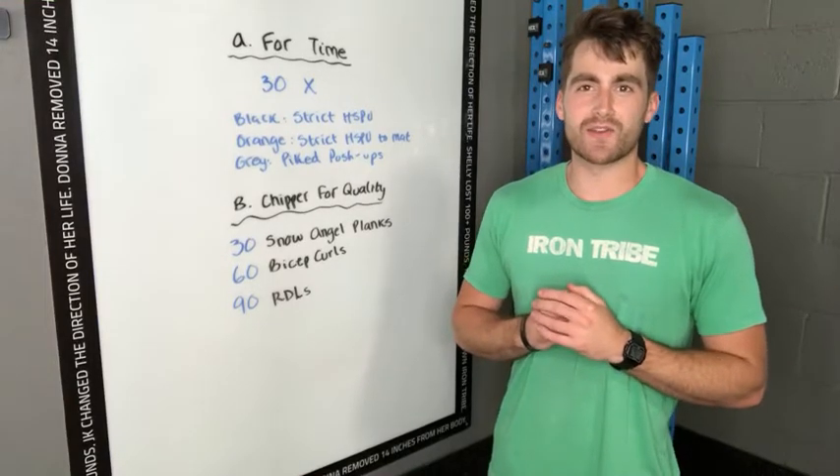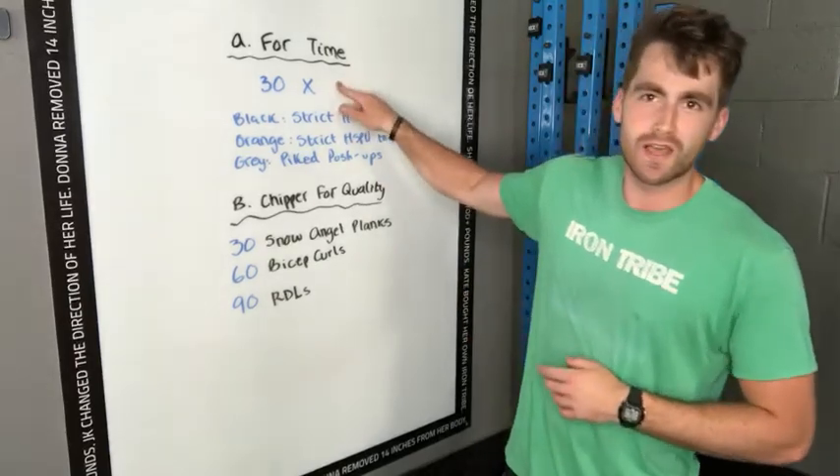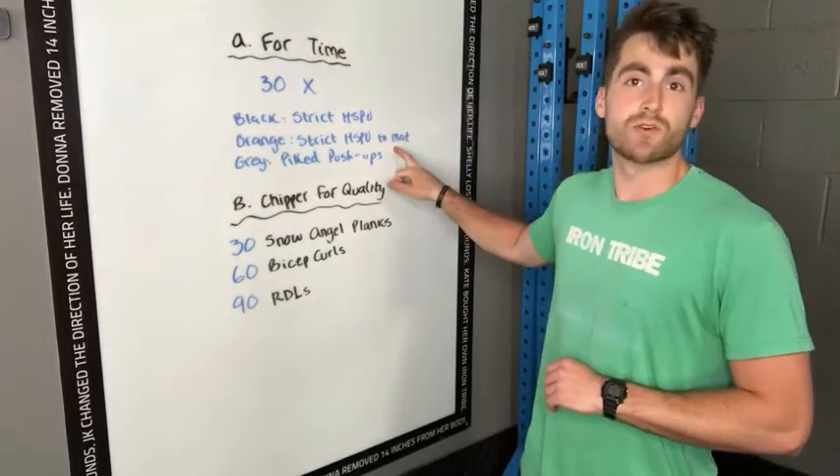Alright guys, strength on Thursday. Got two parts here. The first part, very simple — 30 for time. Black: strict handstand push-ups. Orange: strict handstand push-ups to a mat.